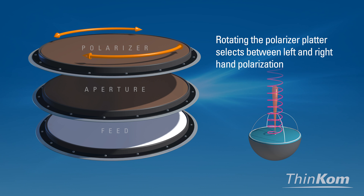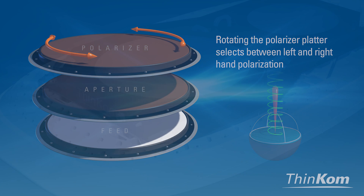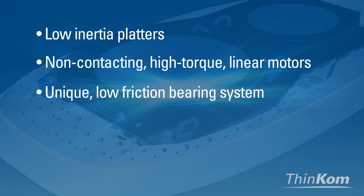Rotating the polarizer platter selects between left and right-hand polarization. Each low-inertia platter is driven by non-contacting high-torque linear motors, combined with a unique low-friction bearing system.